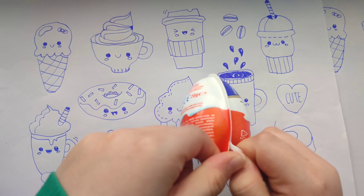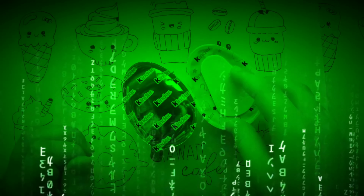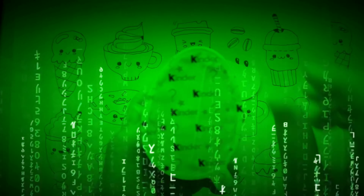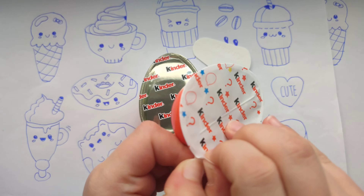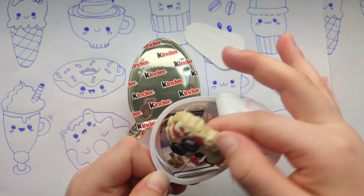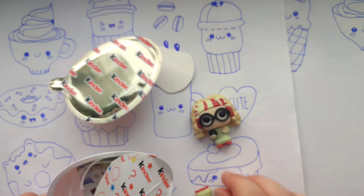Okay let's open this Kinder Joy. Yep, we have two parts now. There is a kind of a spoon for sweets. And let's look forward for the toy. What's that? Yep, it seems to be a figure.